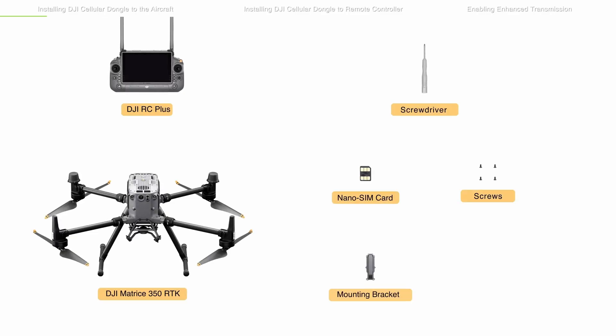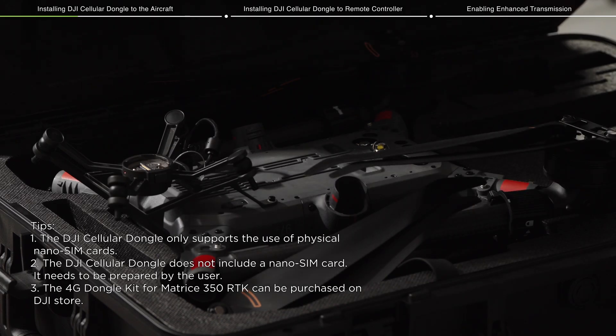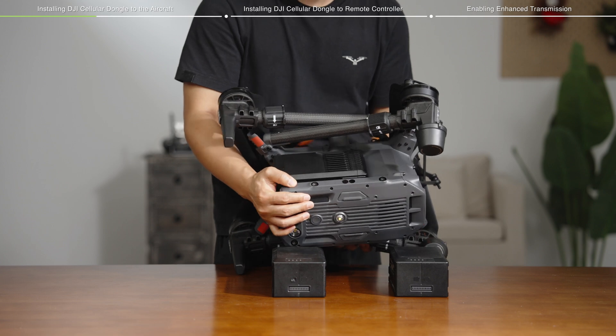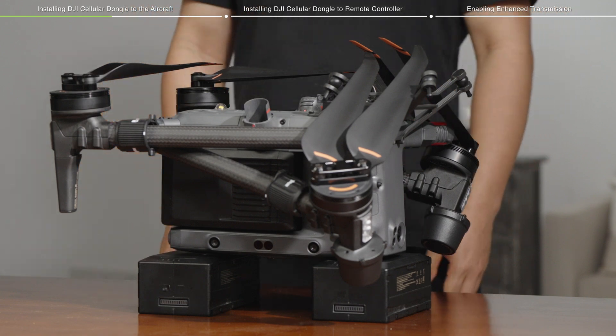Installing the DJI Cellular Dongle to the aircraft requires a Mounting Bracket for M350 RTK, a DJI Cellular Dongle, and a NanoSIM card. When installing, the aircraft can be inverted in the carrying case. If the installation is performed elsewhere, please ensure to elevate the aircraft to avoid damaging the beacon on the bottom side.